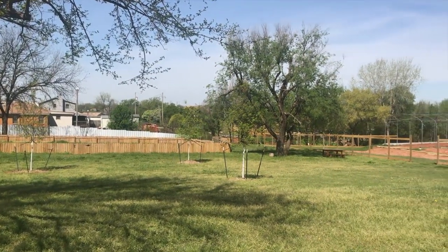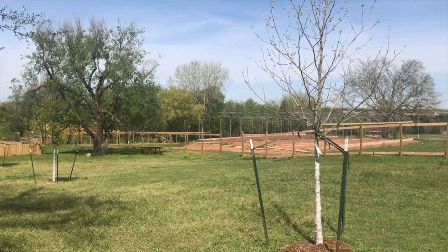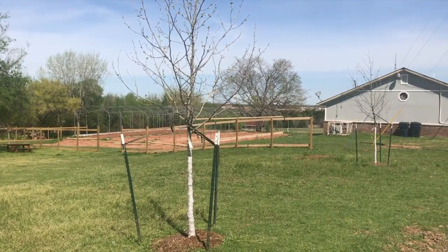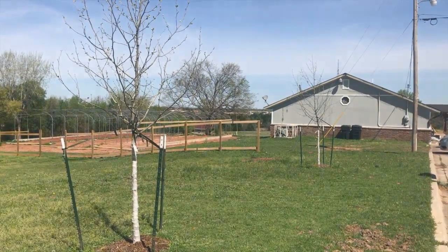We will start out small with maybe about three different types of animals. They will stay here at Restore OKC and the children will be the ones taking care of them. As far as the garden area goes, we'll teach them different types of agriculture with the garden and the greenhouse and implement that into the 4-H program.